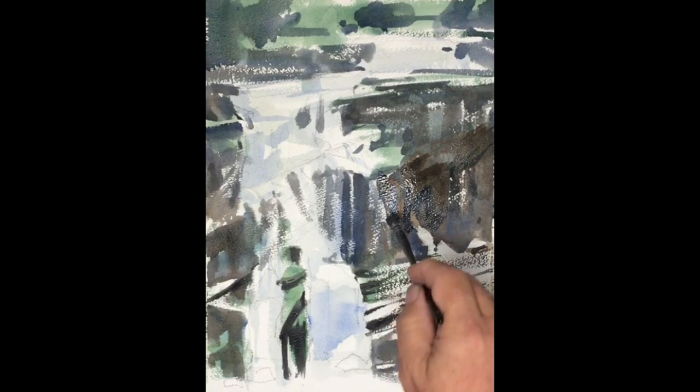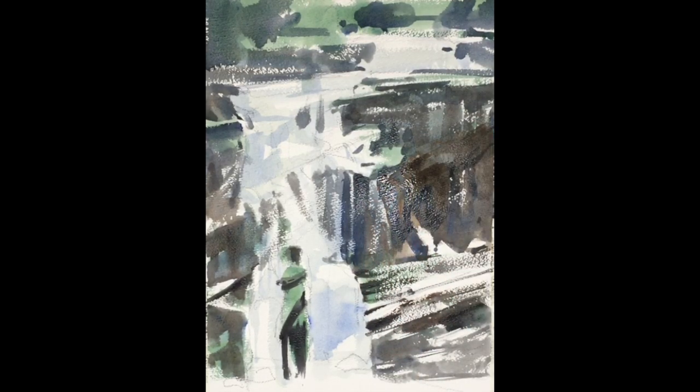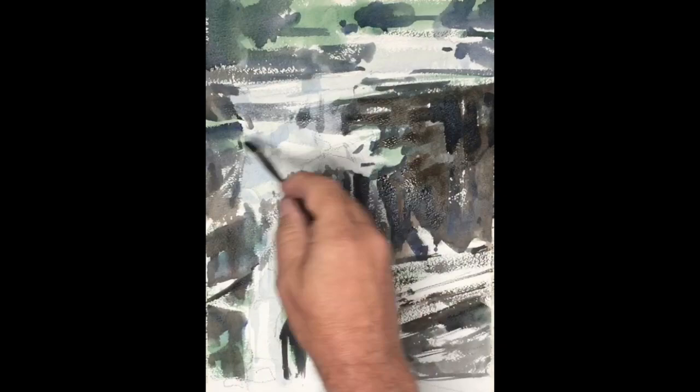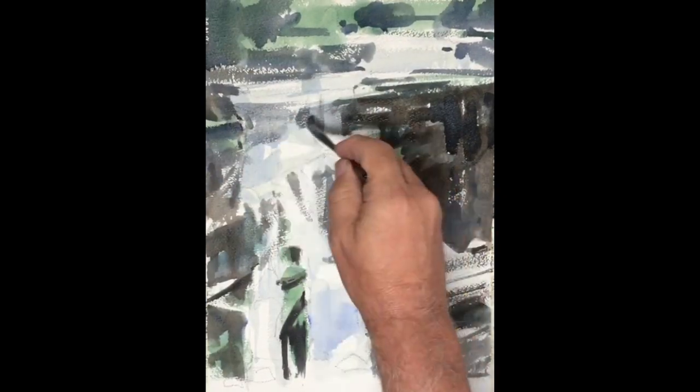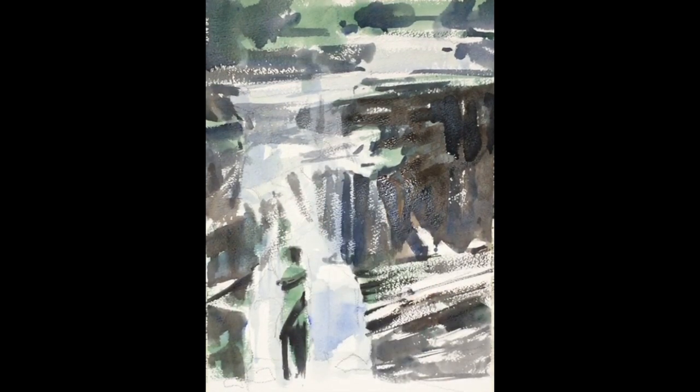Now I'm going back with some of these richer darks — the same basic color combinations of burnt sienna and ultramarine blue, but using a little smaller brush, getting some finer marks, hiding the white that I don't need, building up the overall darkness to the face of the rock, and letting some of that continue into the water, getting a little more drama in the waterfall. When the water is falling directly down, we see it getting darker — getting either bluer or darker. And this helps to create more dimension in the waterfall itself.